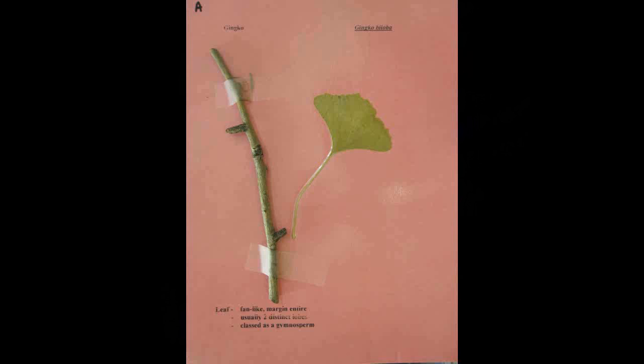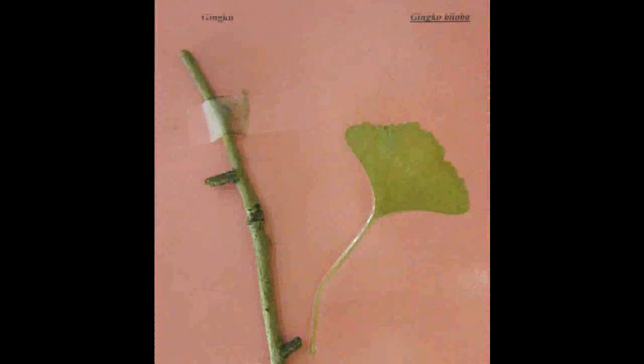Ginkgo, or Ginkgo biloba. The leaves are fan-like with usually two distinct lobes, and it is classified as a gymnosperm.